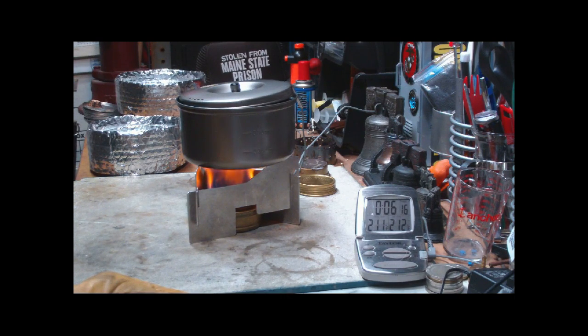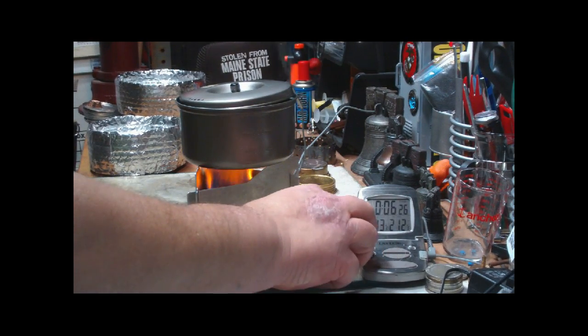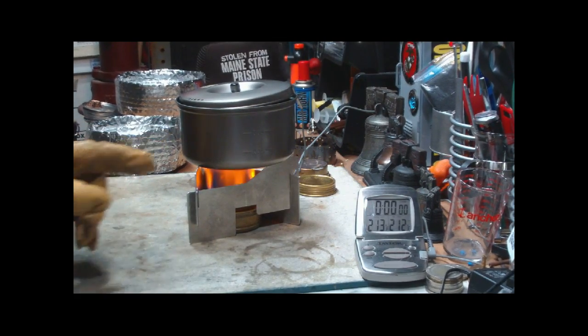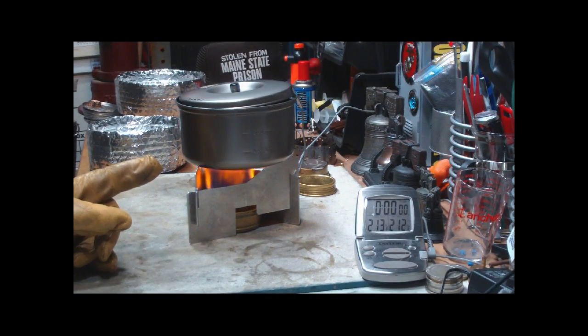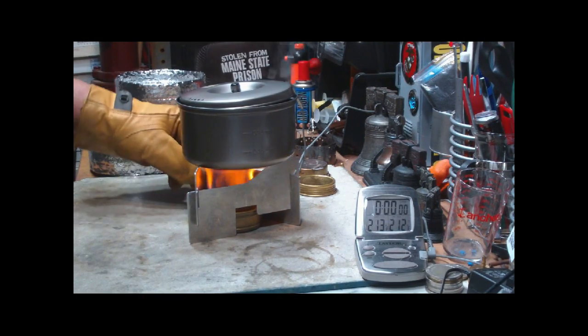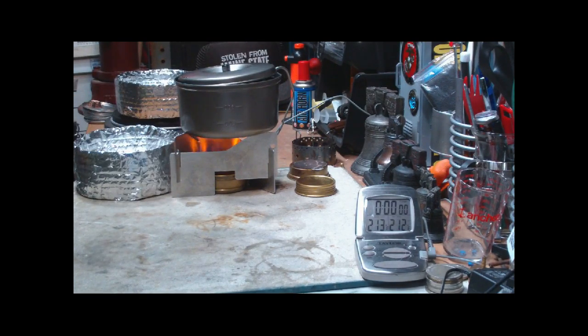212 degrees at 6 minutes 17 seconds. That was two cups of water came to a boil this time in 6 minutes and 17 seconds. Last time it was 6 minutes and 29 seconds — so that's pretty much the same results.